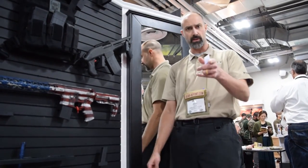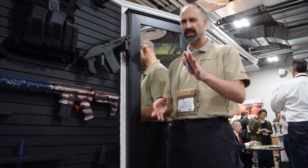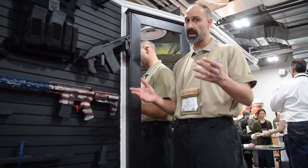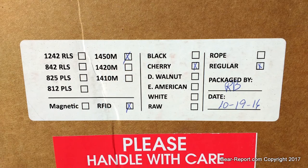Tactical Walls — you can go check them out on the website. They've got a growing dealer network as well, so if you prefer to see things and touch them hands-on, you can go that route. We've got one of these back at the office that will be installed soon.